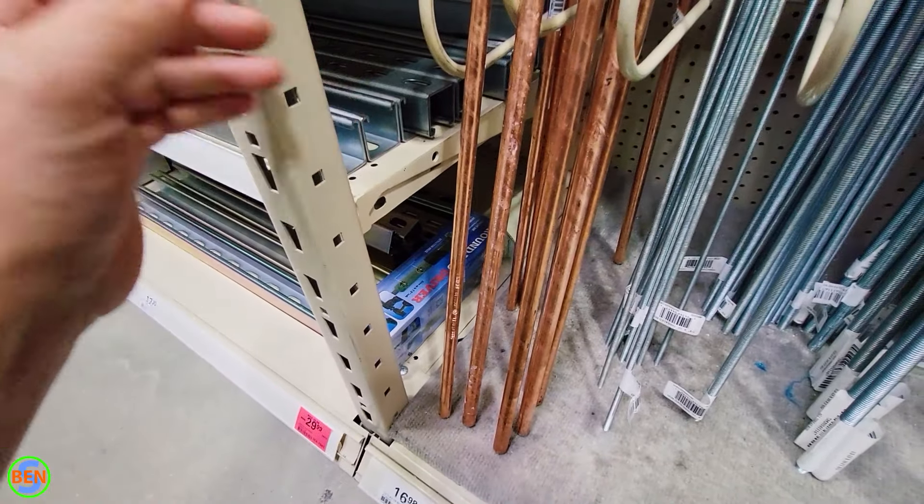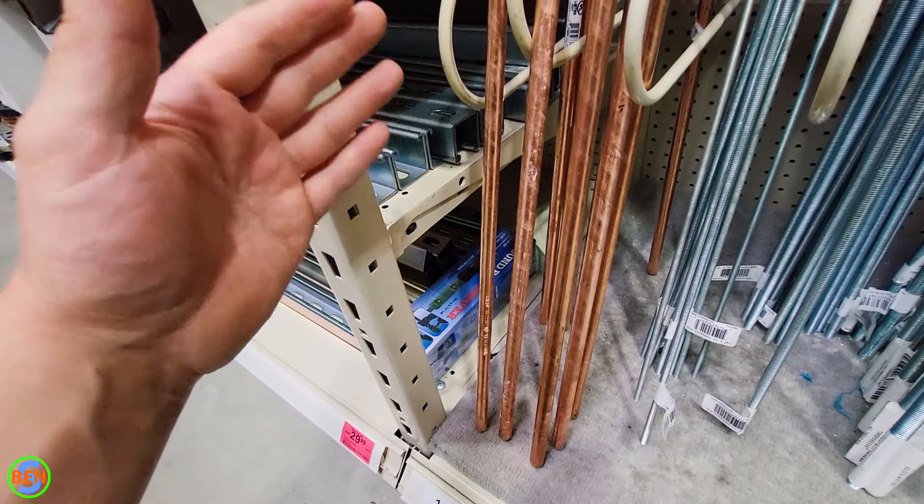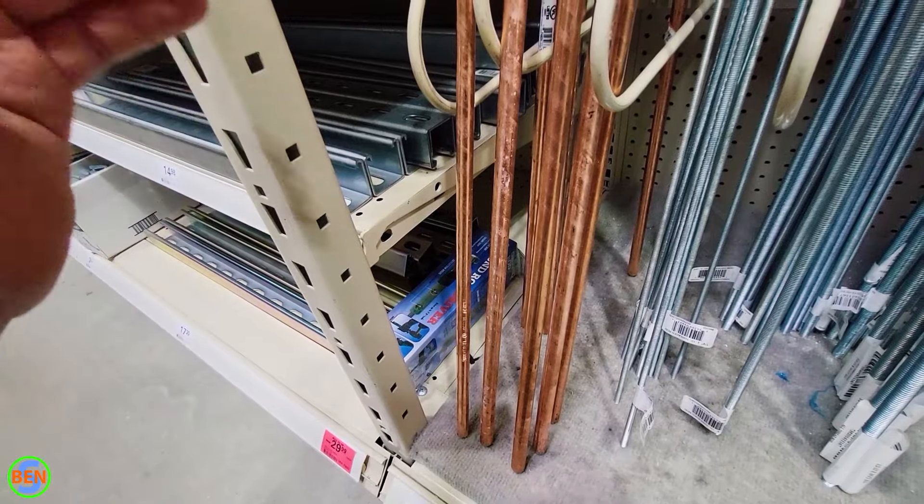When installing ground rods for a new service you're going to have to have at least two ground rods, unless you have a fancy tester that can prove that there's less than 25 ohms of resistance to ground.